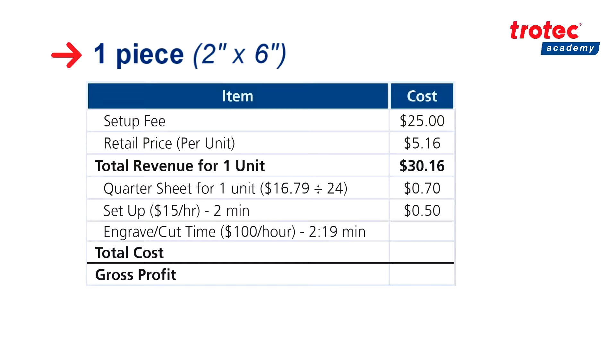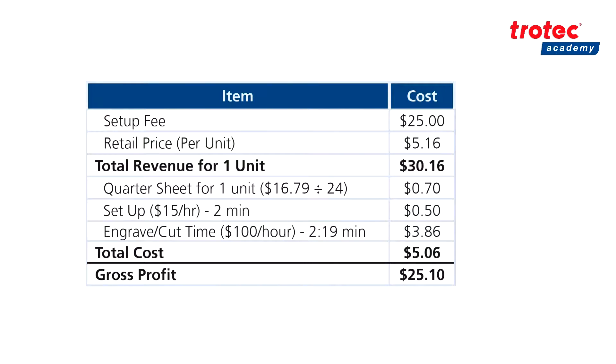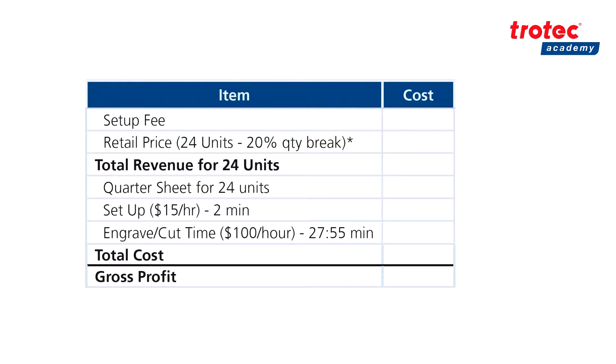Finally we have our engraving cut time of 2 minutes and 19 seconds. Supposing we are charging $100 an hour — that's based on standard and opportunity costs, things like electricity and the time that you could be using for other things — for a total of $3.86. This leaves us with a total cost of $5.06. Subtracting our total cost of $5.06 from our total revenue of $30.16, we end up with a gross profit of $25.10.